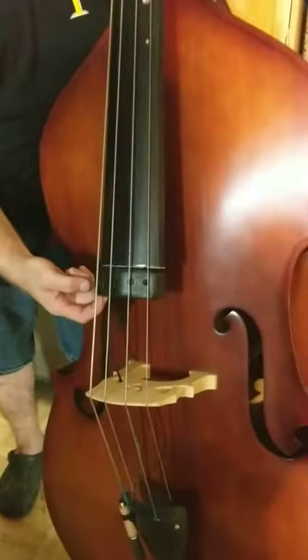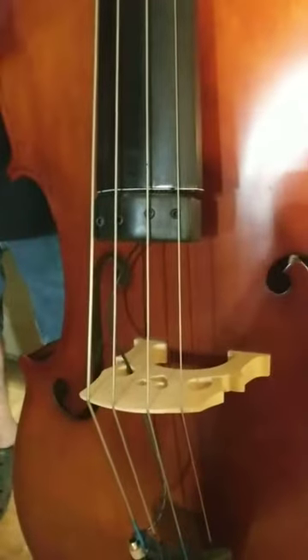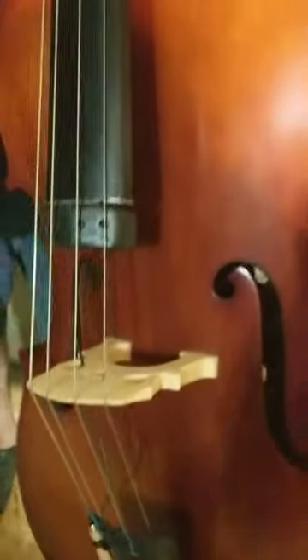Getting a shot of the Crivo pickup — I bought this from Gallaher Music. It's a Crivo magnetic pickup, so you don't get that clatter and stuff that you get with piezo pickups. I love this thing.